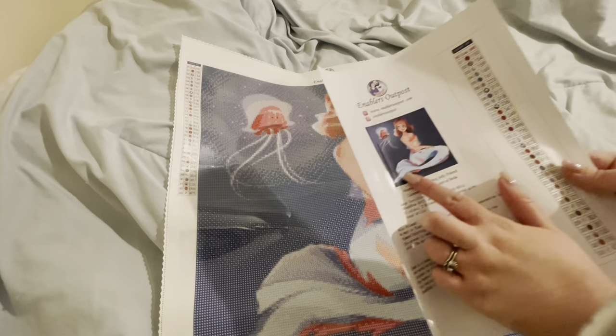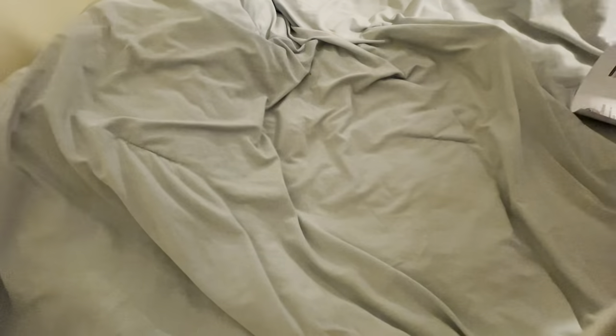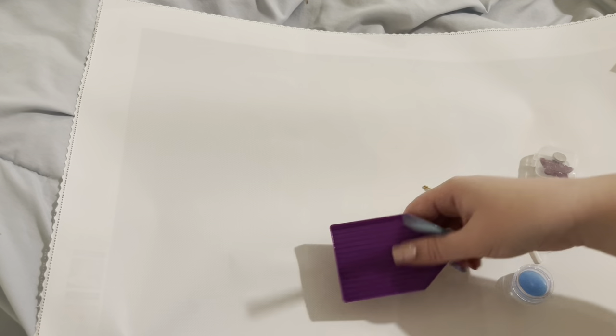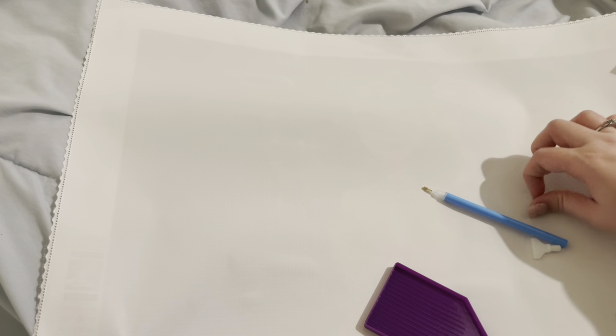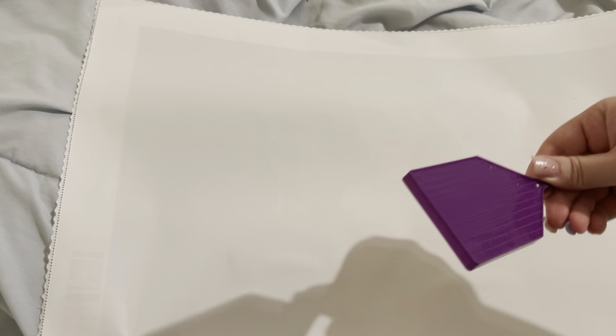They said there was going to be something a little extra special for our toolkit, and I was like, what could be more special than just getting a painting? But y'all — we have the Enablers Outpost colors right here: a purple tray, teal scissors, a cover minder in the shape of a star, a blue pad of wax, a caddy, a three-placer and a seven-placer with a blue pen, and a purple squishy. I'm taking the tweezers, the purple boat, and the starfish out of this toolkit and I'm using them for everybody because I am so excited for that.